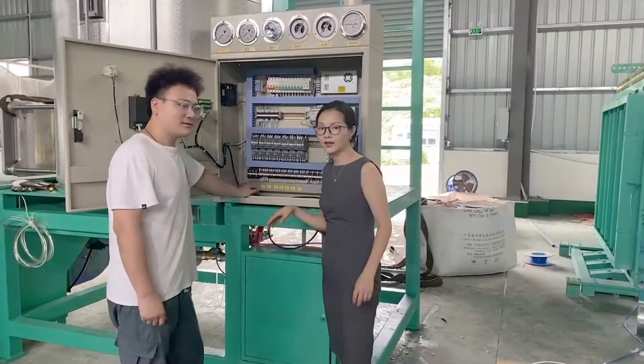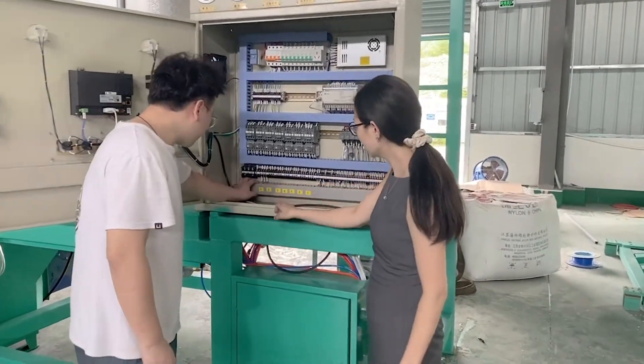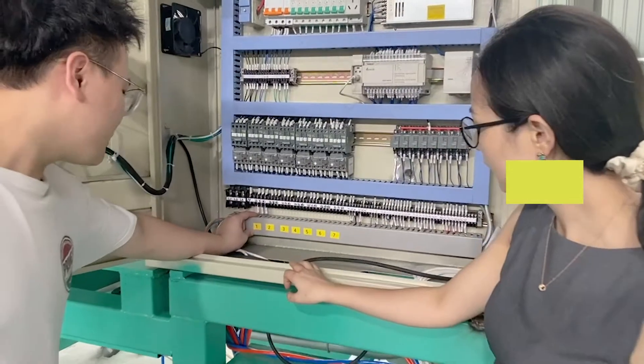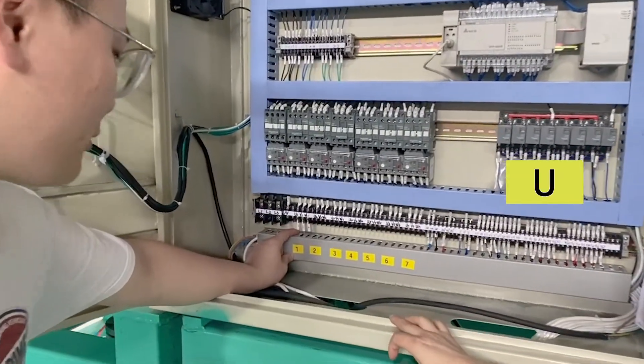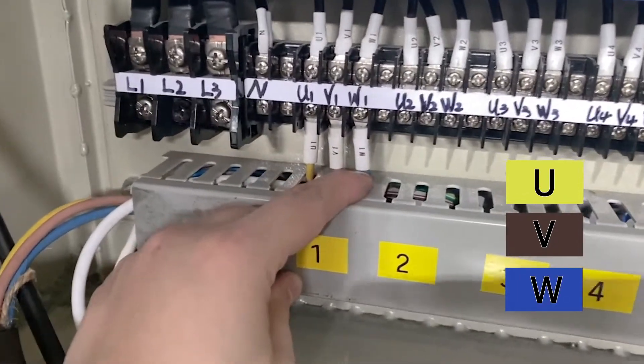The wiring of all motors in the electric control box is: yellow wiring for U, brown wiring for V, blue wiring for W.